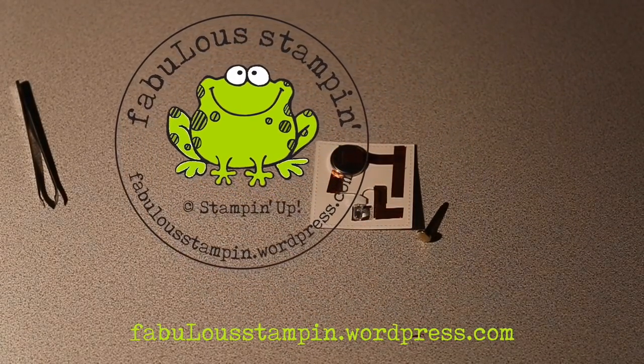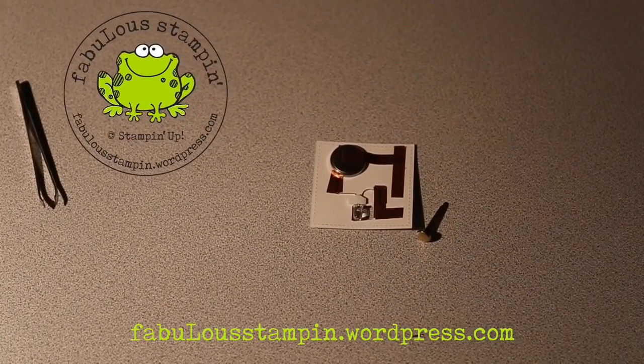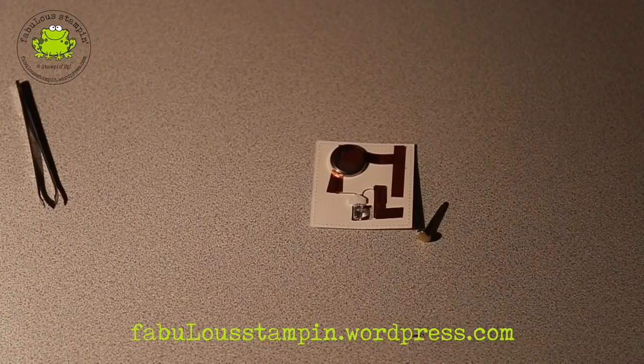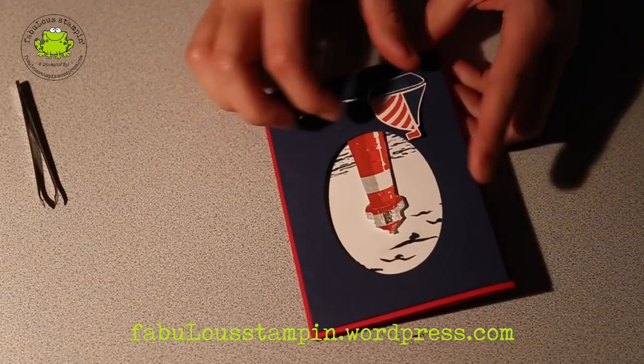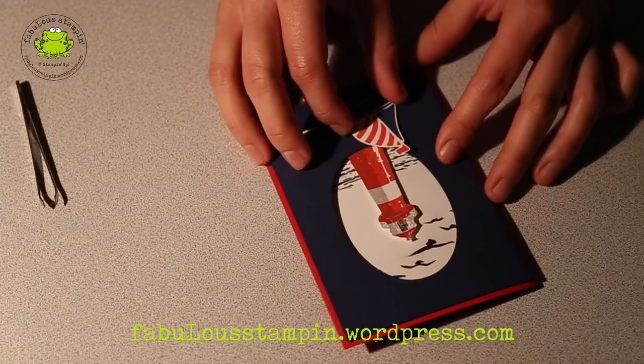Good evening. This is Marlou Steenssen from the Netherlands, a Stampin' Up demonstrator. I gave a workshop to my co-team members from the Stampin' Utopia team last Saturday, in which I showed them how to make this blinking LED card with the lighthouse from the High Tide stamp set from the new occasional catalogue.